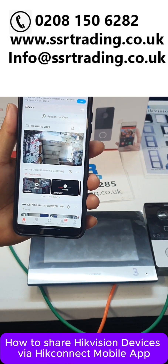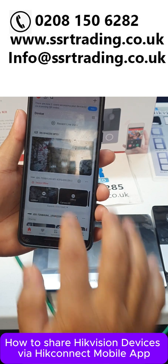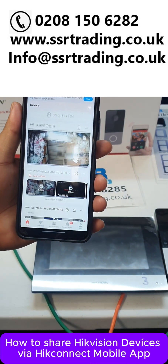Hi guys, today we are going to show you how you can share your devices on HikConnect — so HikVision devices with other users, like your family and friends. So how you can do that?